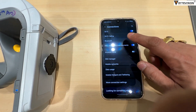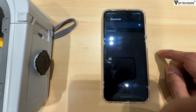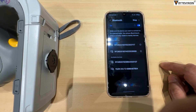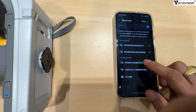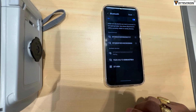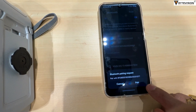Scan the device and search for the Zebra RFD8500 serial number. Once you tap on the device serial number, the Bluetooth light will blink simultaneously. Press once to accept the device-to-device pairing, then tap the pair notification for RFD8500 pairing.